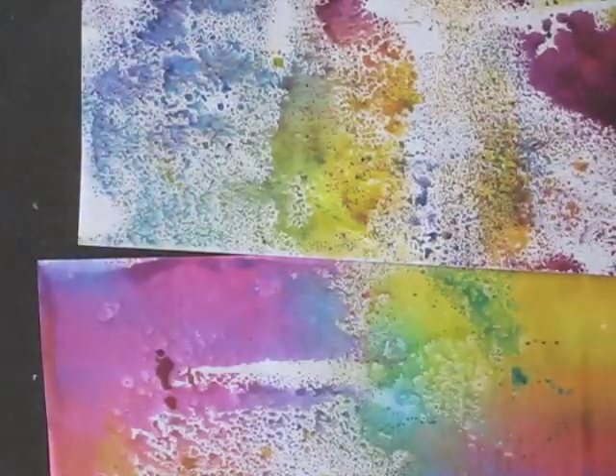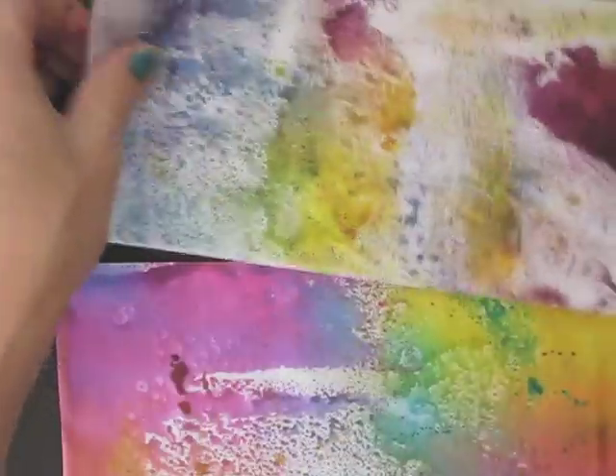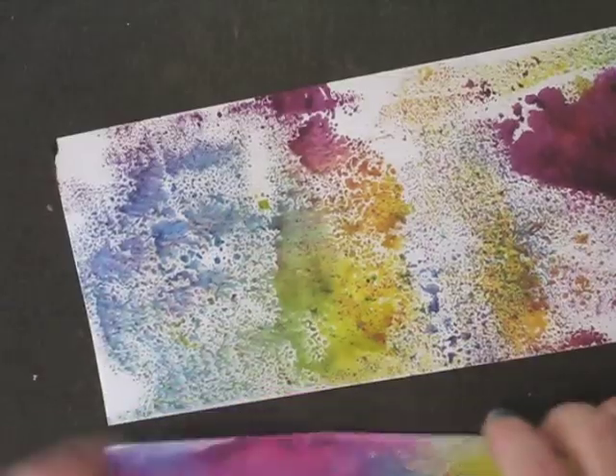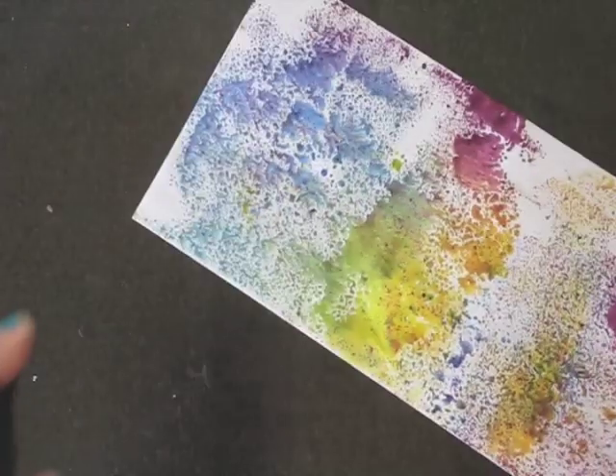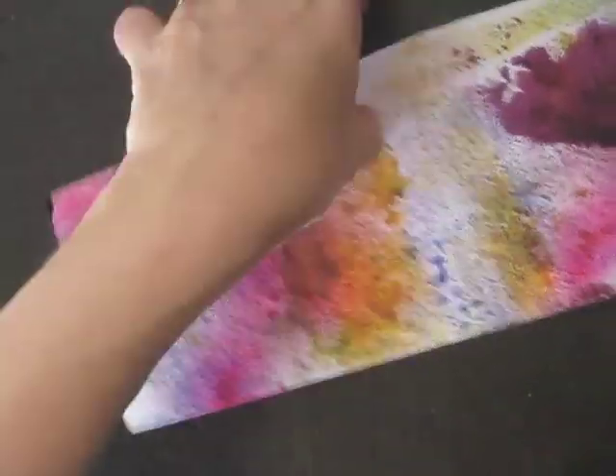And then back to these — I still like adding some stamped images on them. This one needs more stuff on it. I'll just spray it on there. I really like using this dandelion one.